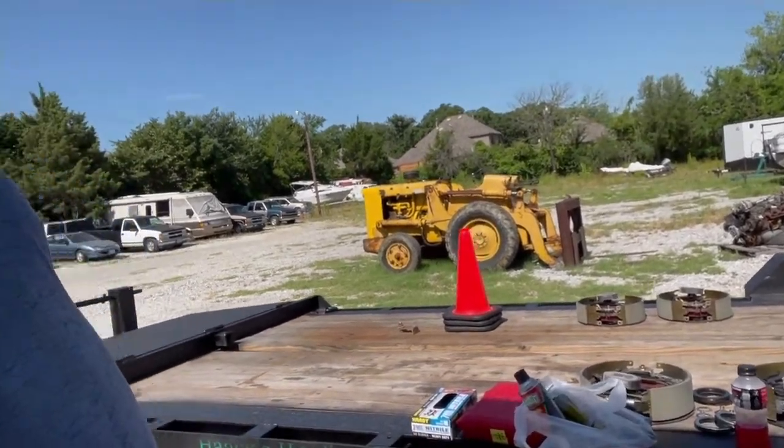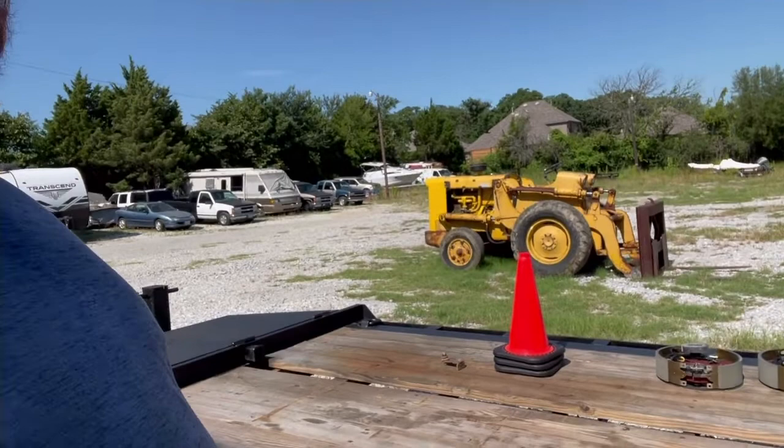Unfortunately, whoever did the brakes last did something wrong and it ripped all the magnets out of them. So I'm gonna get that changed so this trailer is good to go again.